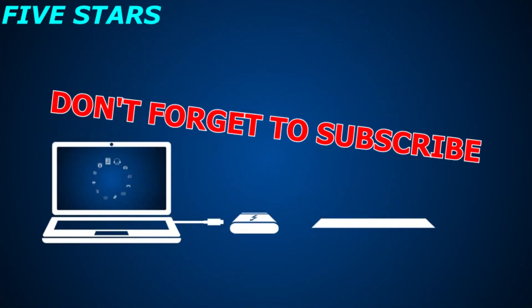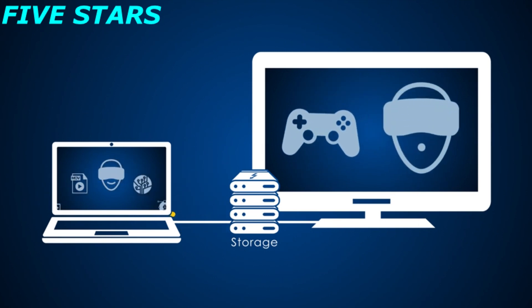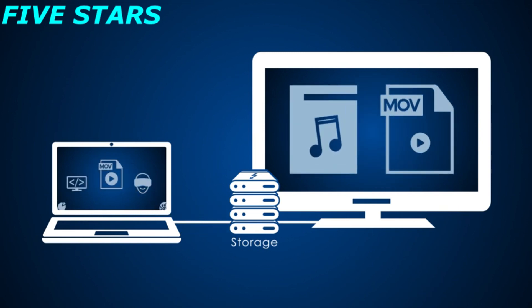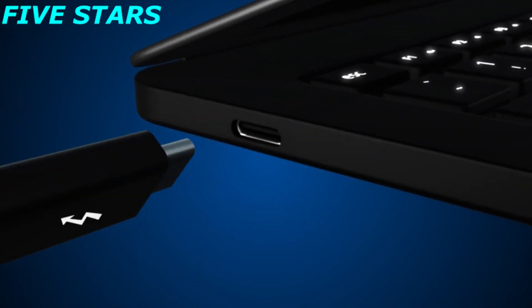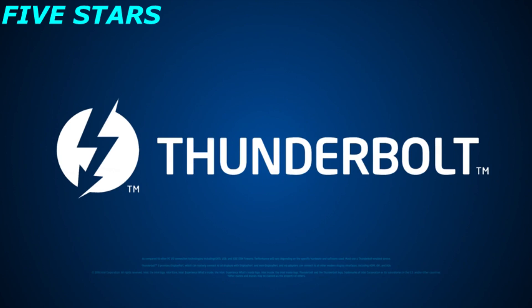Let the creativity begin. For multi-stream HD and 4K video, top speed at every step means less time waiting and more time for you. Whether it's gaming or virtual reality, photo or video editing, music or movie transfers — play, dock, and create the easy way. A single port, a universe of possibilities. Look for the Thunderbolt logo on your next computer purchase — it's the best connection you'll make this year.